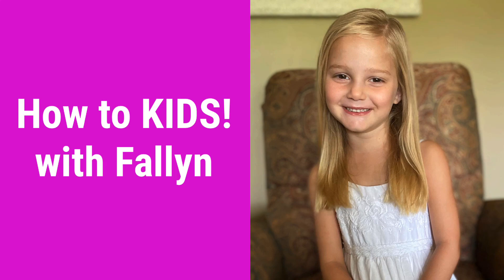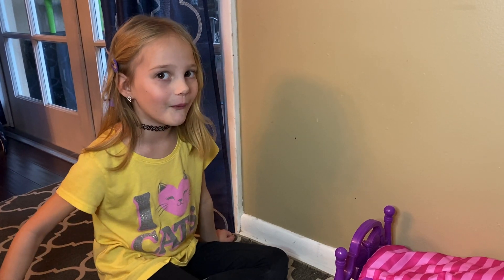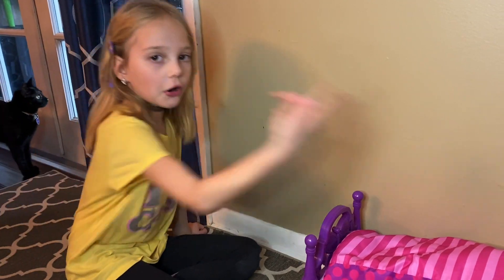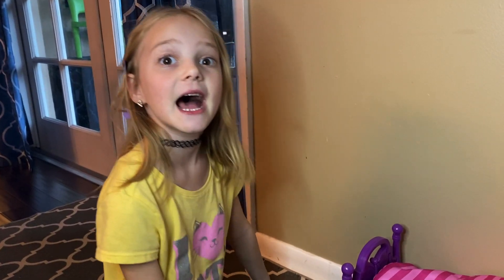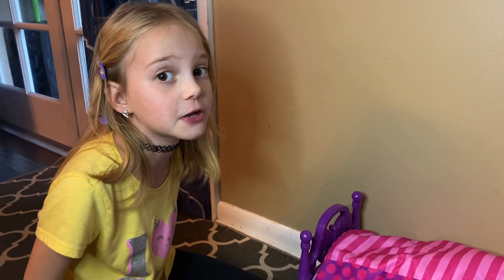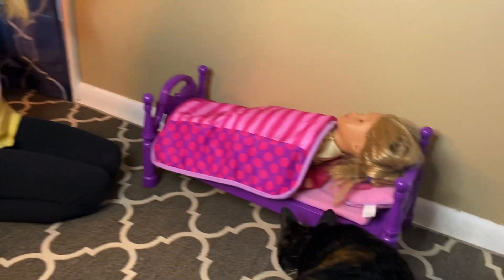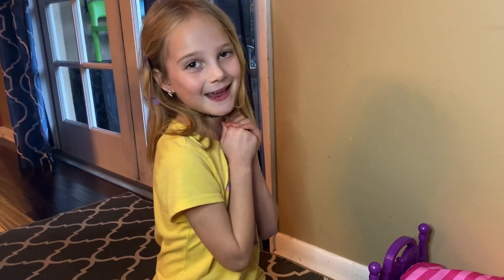Welcome back to How To Kids — subscribe! Hey guys, welcome back to my channel. Today you're gonna see a video about my American Girl doll going to first grade for the first time. She's gonna be the only person, so she has to pay really good attention. And wow, she has a ginormous cat in her house! Subscribe to my channel and more to kids — I hope you like it!